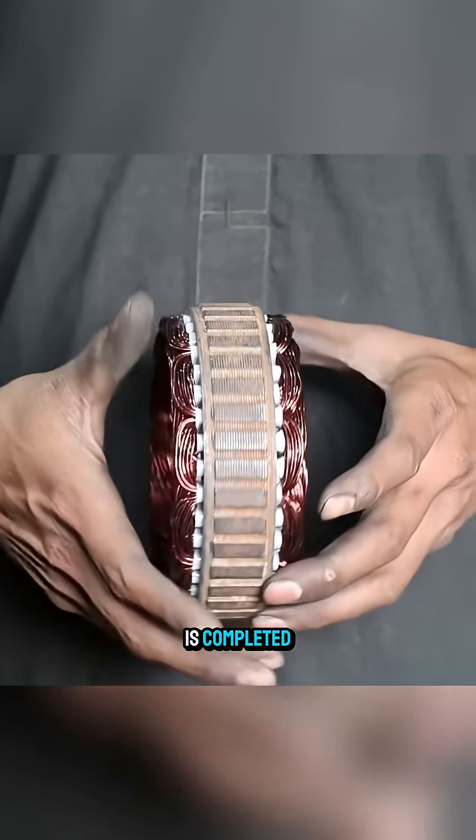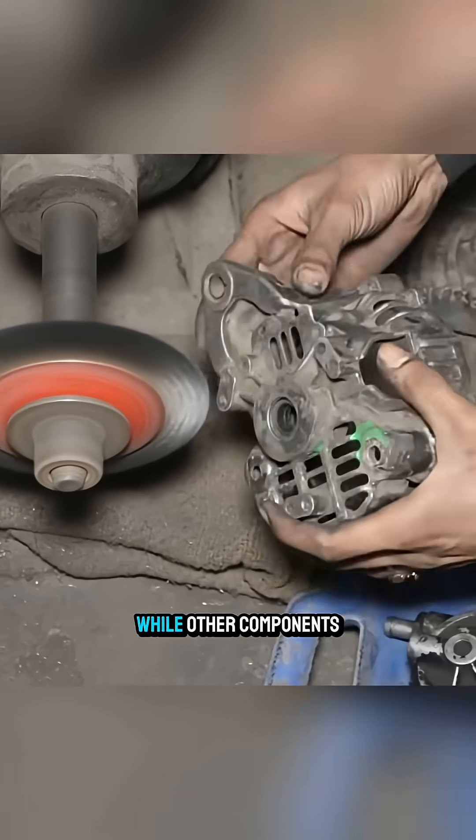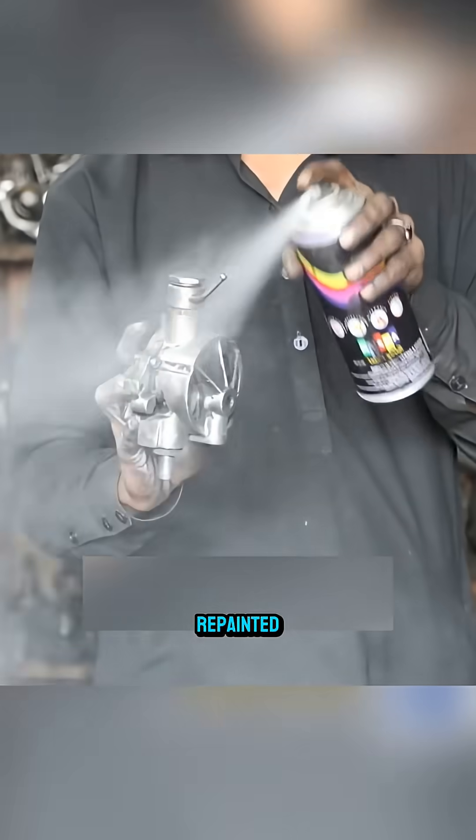After the stator is completed, a machine is used to remove rust from both the inside and outside, while other components are polished and repainted.